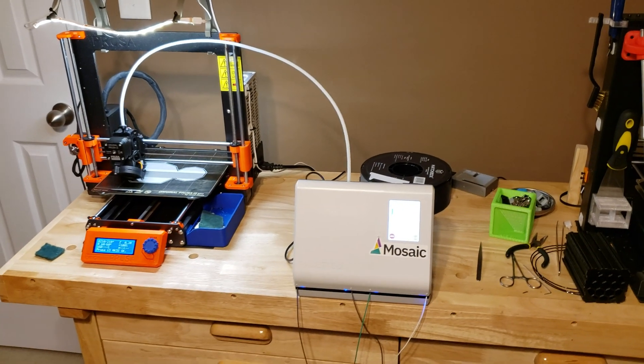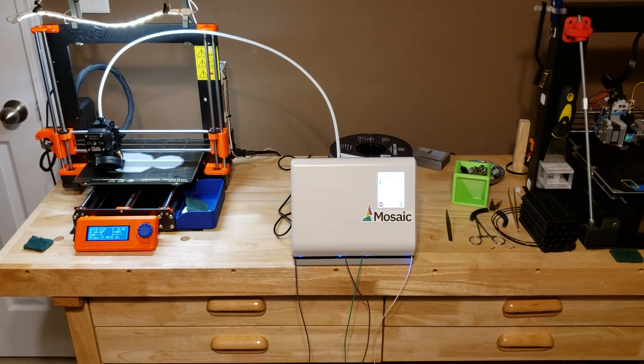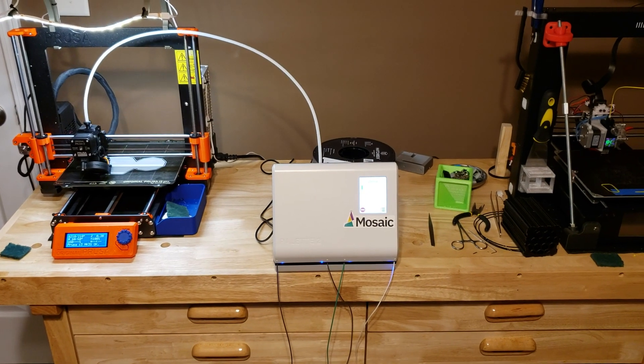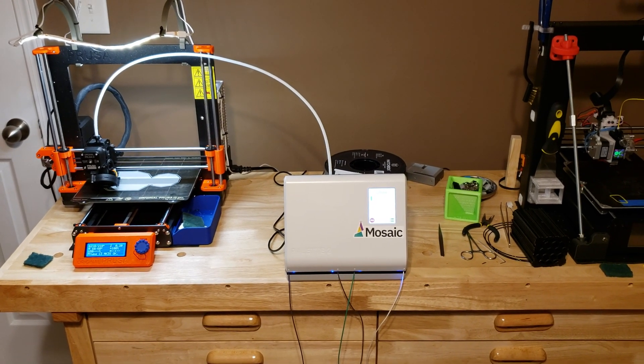A better, more in-depth review on the Mosaic Palette is coming up sometime soon. And I'm going to show just a couple of photos of what the first two calibration prints looked like.